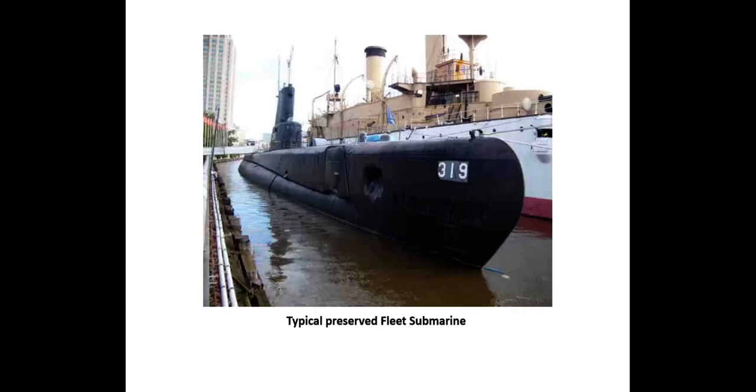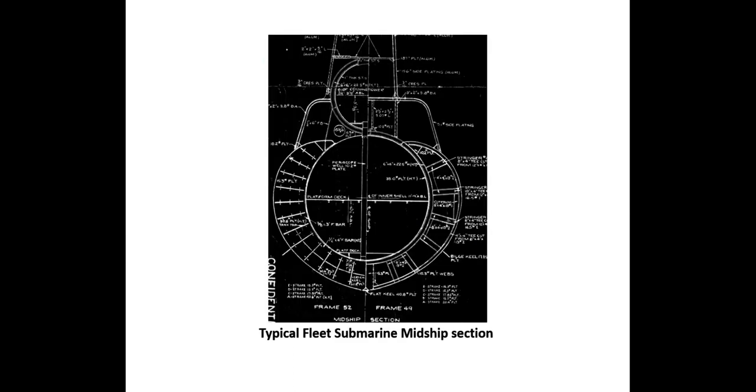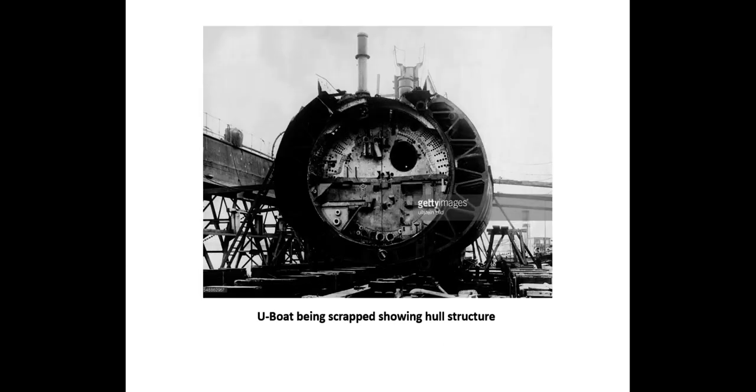Fleet submarines: surveys and trip-and-tow inspections were performed on fleet-type submarines. Because of their round shapes, as shown by this midship section, inspecting ballast and fuel tanks is especially arduous. Here we have a midship section in the way of a fuel ballast tank and in the way of a bulkhead. You can see the superstructure with the control room and the conning tower above. Here is a U-boat section being scrapped, showing an alternate type of bracing between the outer hull and the inside pressure hull.